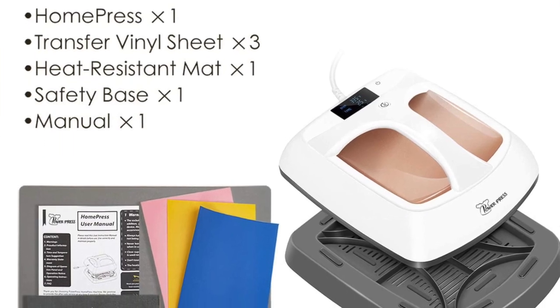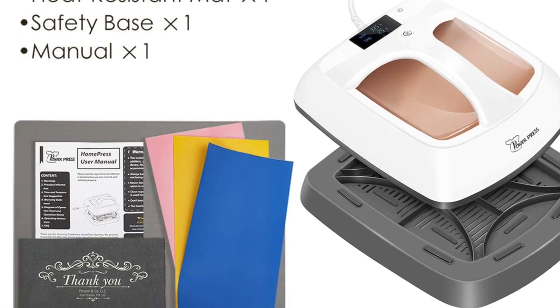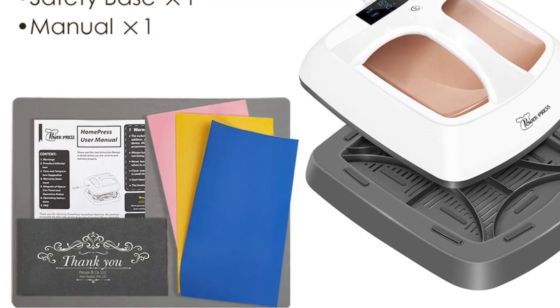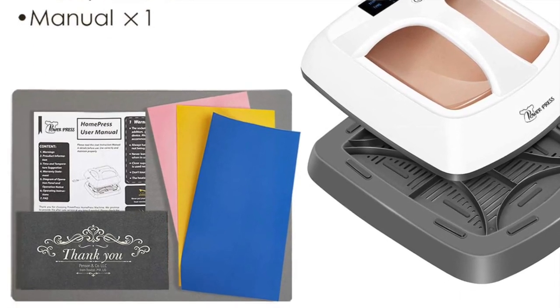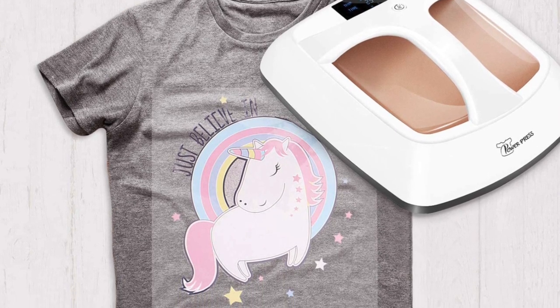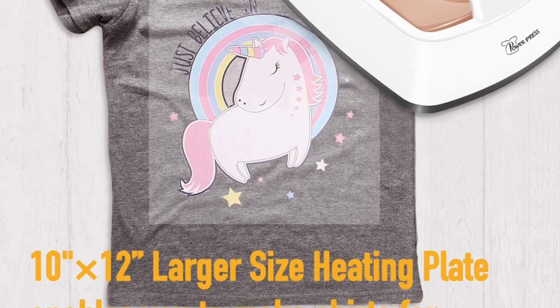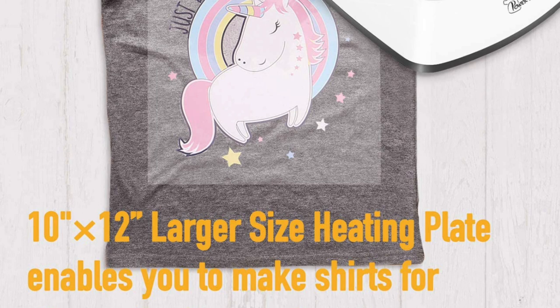While you can use the HPM with a towel, blanket, or other thick items underneath the press, it actually works best with the special press mat. While the Cricut Easy Press sells its mat separately, the PowerPress mat is included with this one. The mat gives you better and more even pressure while pressing, which will give you more consistent results with HTV and heat transfers.